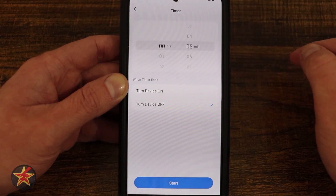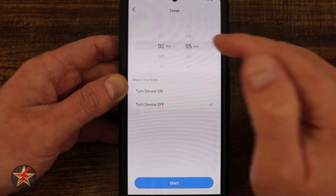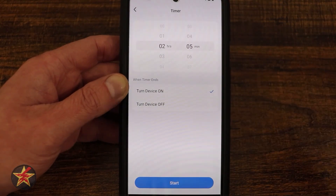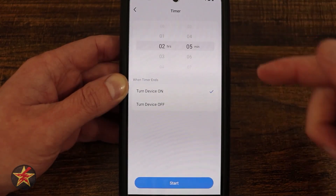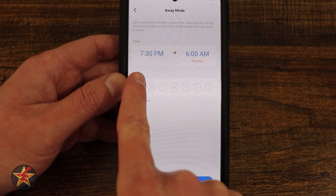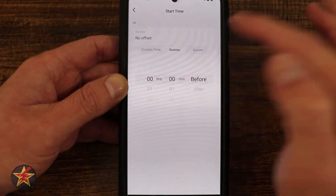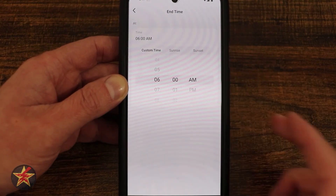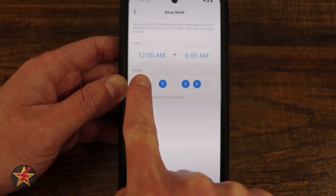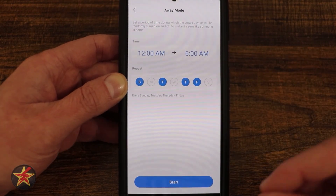Coming back to the right, we have a timer. The timer lets you have the plug on for a specific amount of time — for example, after two hours and five minutes, turn the device off. Or if the plug has been off for two hours and five minutes, turn it on. Selecting start sets up the timer. Next is away mode. I can set a specific day and time — custom, sunrise, or sunset. During the set time window, the plug will randomly turn itself on and off, mimicking the activity of somebody being home.